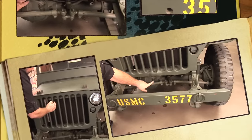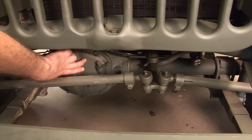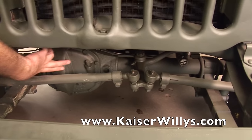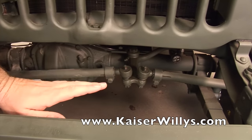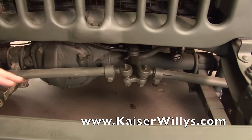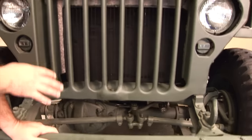It has a Dana 25 front axle, and the special thing about this Dana 25 is all the steering is connected right to the housing of the axle. That is something very specific to the MBs and GPWs — if you have a regular Dana 25, it's not going to work with this vehicle.